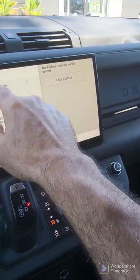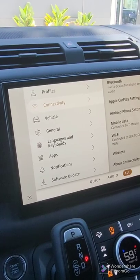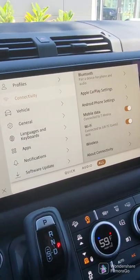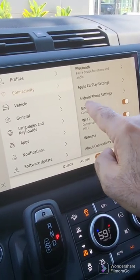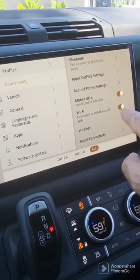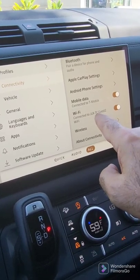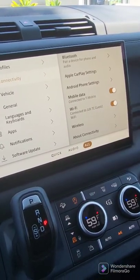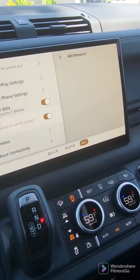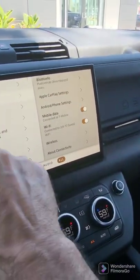Here's where you get into the meat of the settings. This is one place you can set the Bluetooth — I'll show you a different place in a minute. I have you on mobile data, so you're connected to T-Mobile. Right now I have it connected to JLR, our dealership. But what you'd do is go ahead and add a network, add your home network to it. To go back, just go like this.